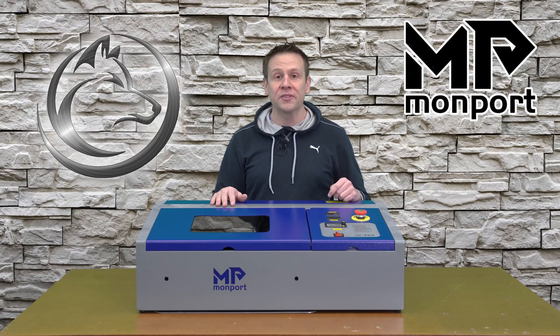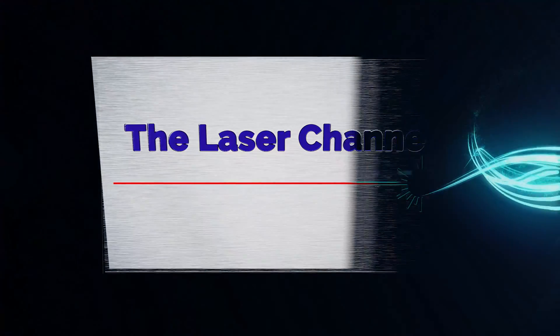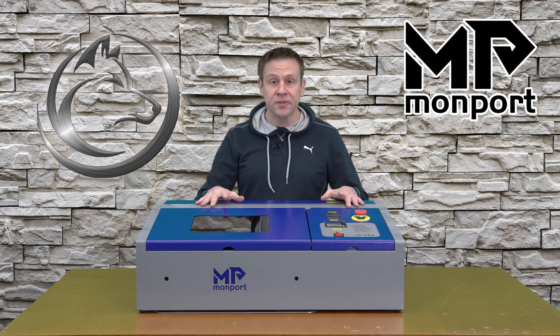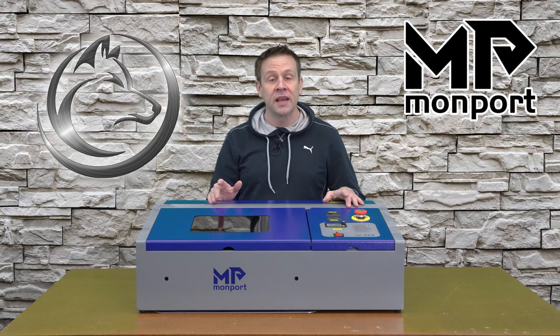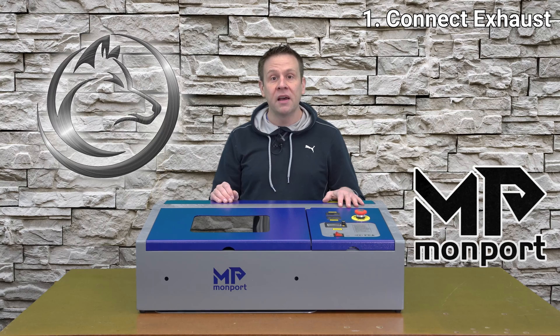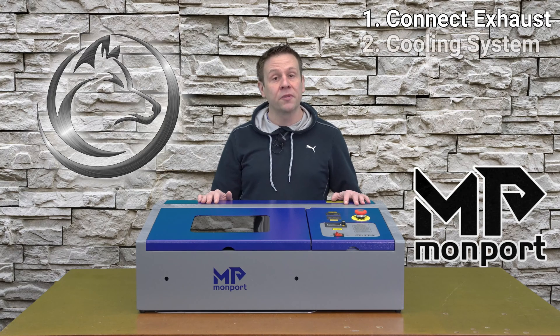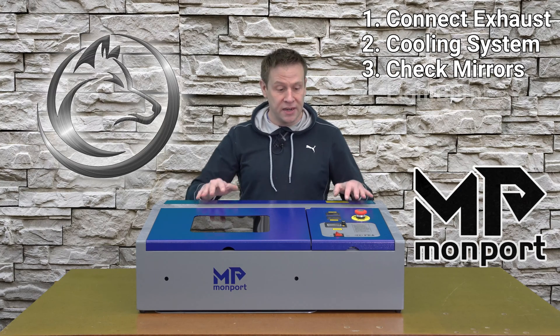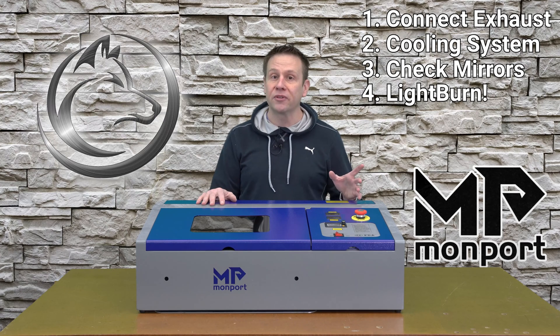There are just four simple things to do. The four things I'll be doing to set this machine up for its first project are: connect the exhaust hose and pipe it outside, set up the cooling system, check the mirror alignment, and then finally the most exciting part — connecting the machine to LightBurn software.